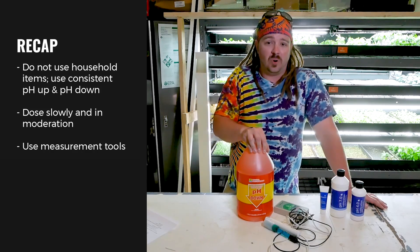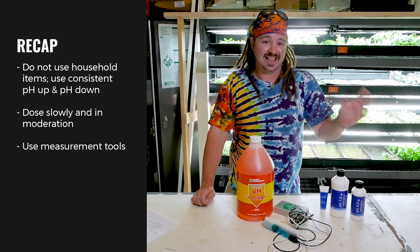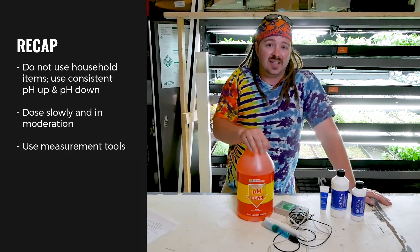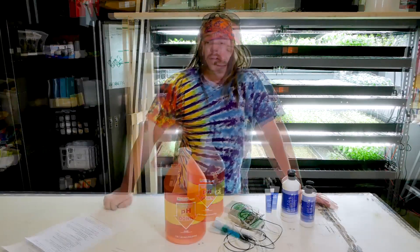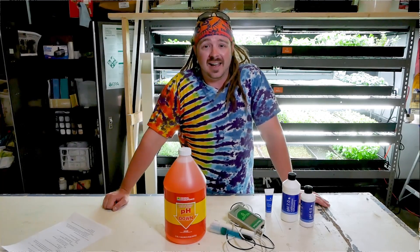If your pH is too high or too low, your plants may not have the available nutrients they need — it may be in solution, but they can't use it. A pH range of 6 to 7.5 is recommended; mid sixes are pretty good. In conclusion, pH is extremely important to plant growth and should be a top priority. We hope you liked our video. If you have any questions or comments, please let us know in the comments below. I am Ethan Walter here with Bright Agrotech. Until next time.